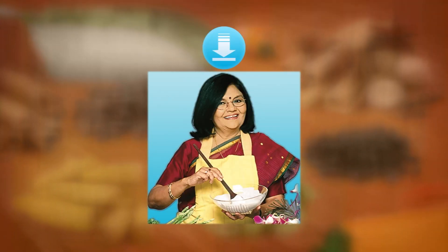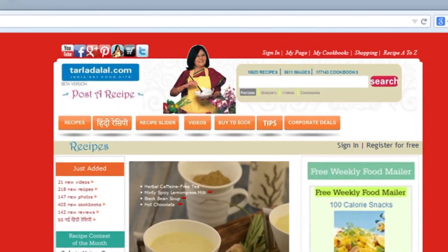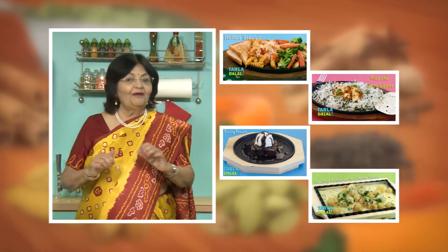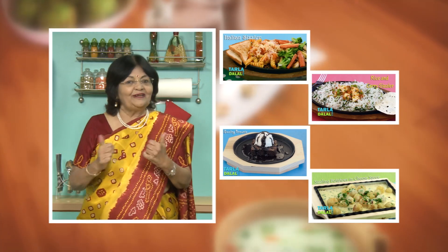Download the Tarla Dalal app on your Apple and Android devices. Follow us on Facebook and TarlaDalal.com. If you enjoy our recipes, click like. To see more of my recipes, click here. Please share your comments — I would love to hear them. I am waiting for them.